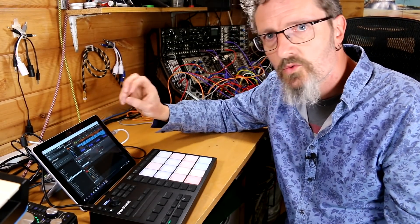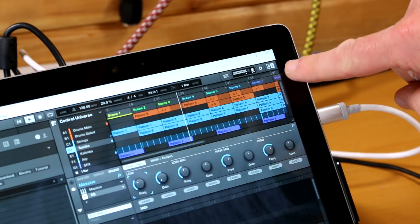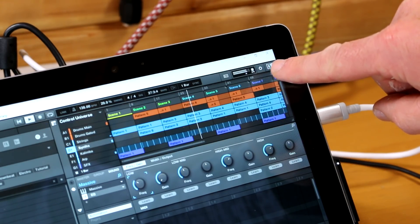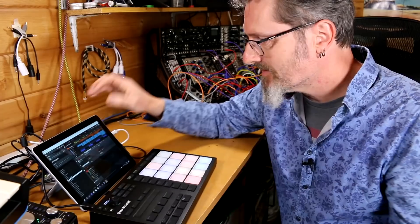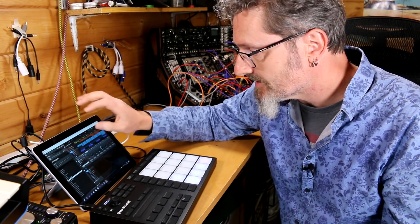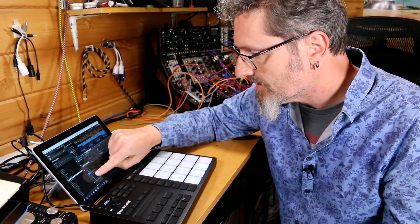This one is right on the edge of the processing power — the CPU meter is almost at the top, just sort of hanging in there. All it really needs is a few more things to trigger and it's going to glitch. And so it has. You can see in the CPU meter that it's just peaking, just getting to be too much. In here under strings we've got Big Quires loaded, and in the synths we've got one, two, three, four Massive synths loaded. So there's a lot of things going on.